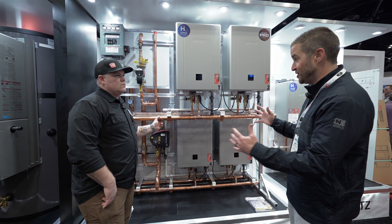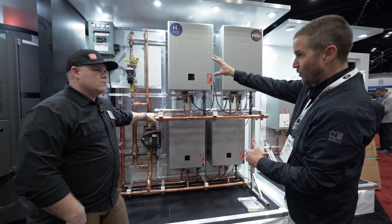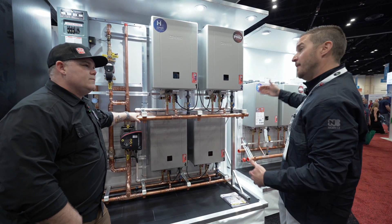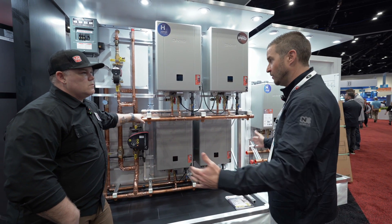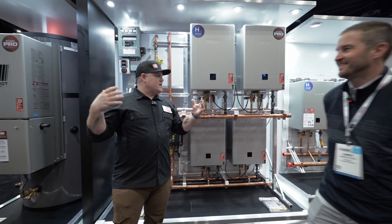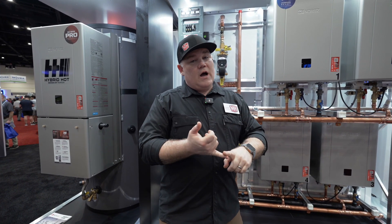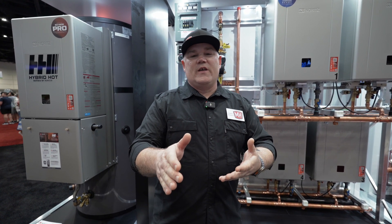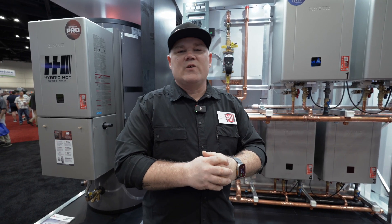Two to six units is our standard offering, but we've done projects up to 24 units. It's modular — we would have a rack with the brains, controls, pumps, and heaters, then a secondary rack with another six units, and we can expand from there so you're not trying to get something super long down a hallway. Guys, this stuff is awesome. If you haven't already, check out Noritz's website — they're sharing tons of information and you can get in touch with their crew to talk about the engineered products. All of the off-the-shelf stuff is available right now. Please hit like and subscribe and watch for more content here from AHR 2025 in Orlando. Thanks for watching.